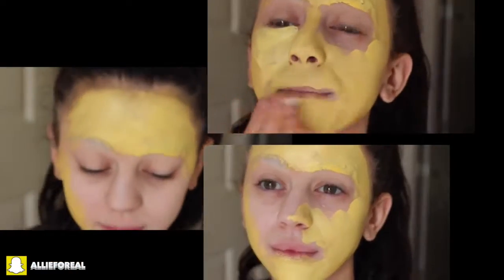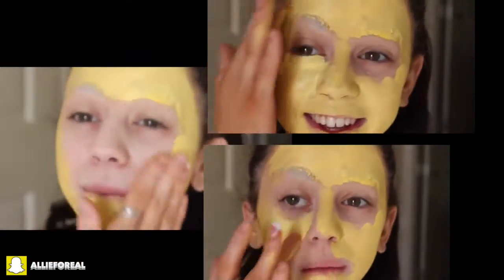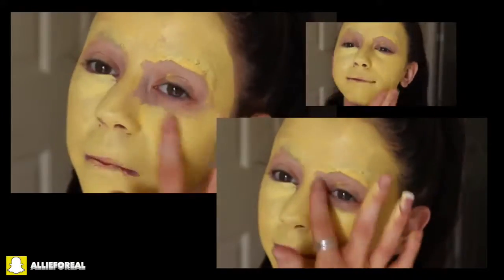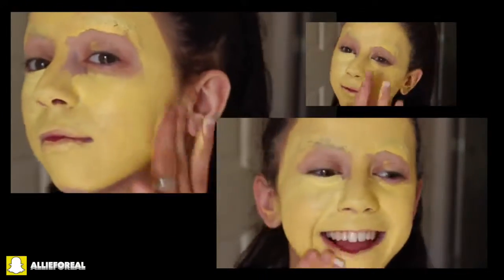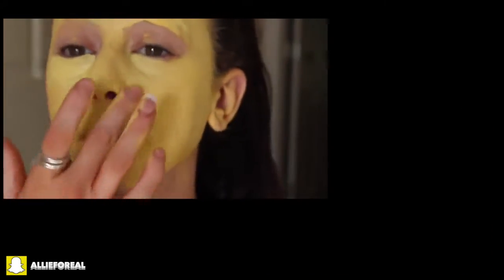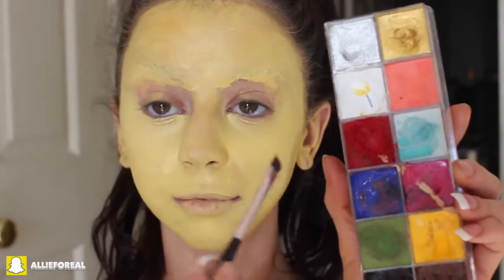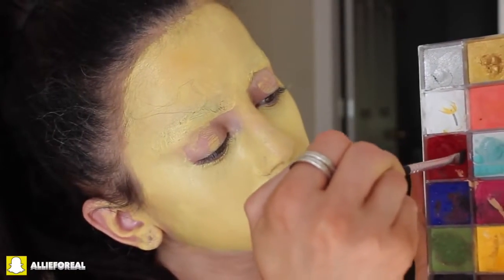I start applying to my face with a spatula, but now I'm using my hands, just going ahead and applying an even layer to my face. Side note: I am using this Make Up For Ever palette, but you can also find cream shadows at Party City for really inexpensive — it's like face paint, so you can use that as well. The first emoji we are going to be making is the heart eye emoji.